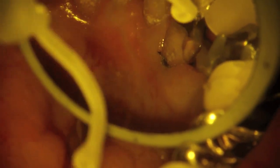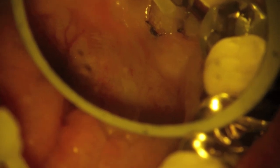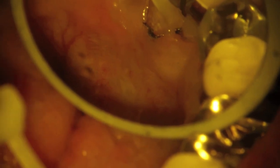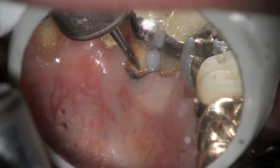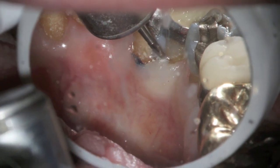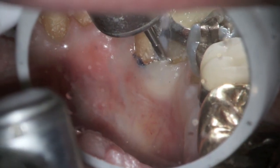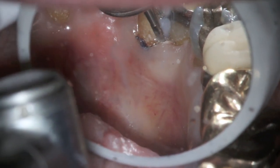This is a dual-cure resin material, and that allows us not to rely so much on the light. Then we come back and place a little bit of a helium — which is a smooth microfill — to have a nice clean surface. Just smoothing up the filling material.